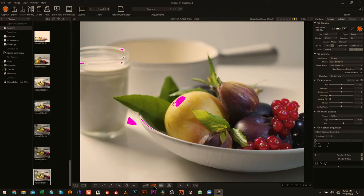On the bottom you can click to get shadow warnings and then highlight warnings. The ones on the jar I'm not worried about — that's fine. The one on the plum here is a little bright.